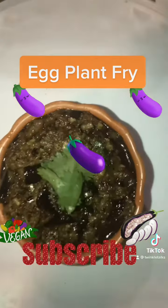To start, add oil to a hot pan and add mustard and cumin, letting them begin to splutter. Meanwhile, wash and cut the brinjal or eggplant into pieces and add them to slightly salted water so they don't discolor. Then add the chopped raw eggplant to the oil.